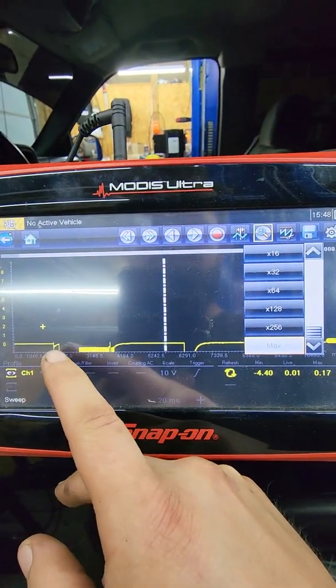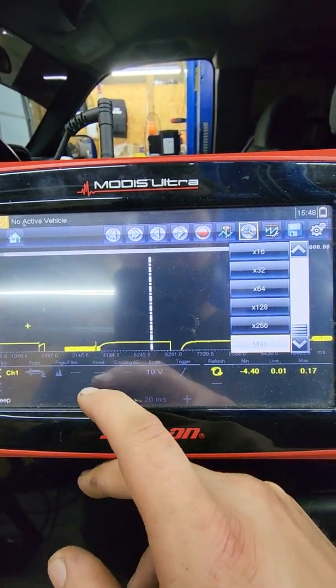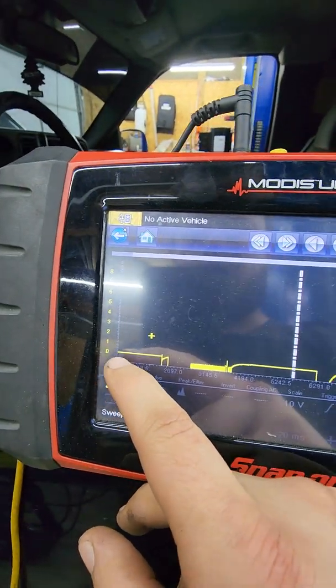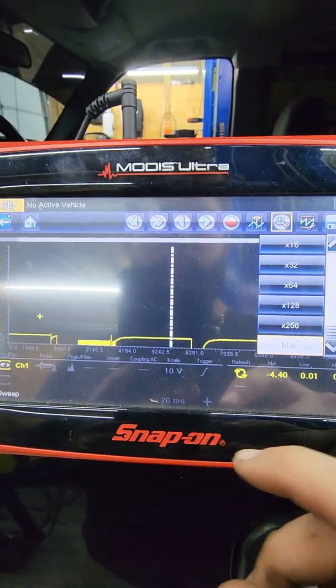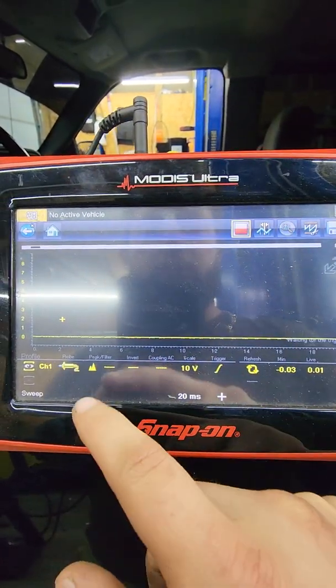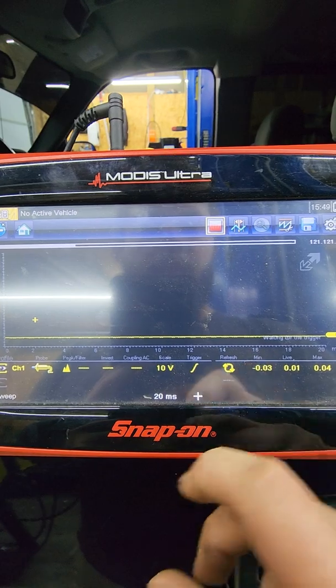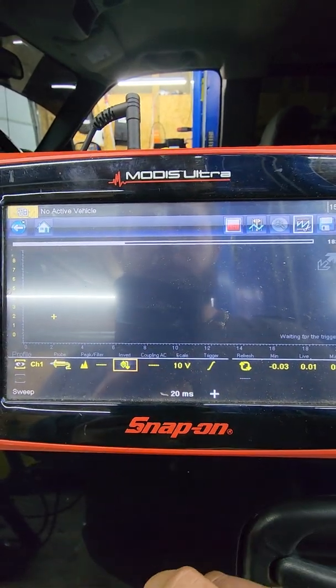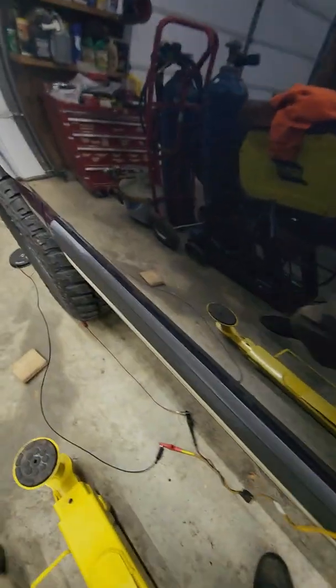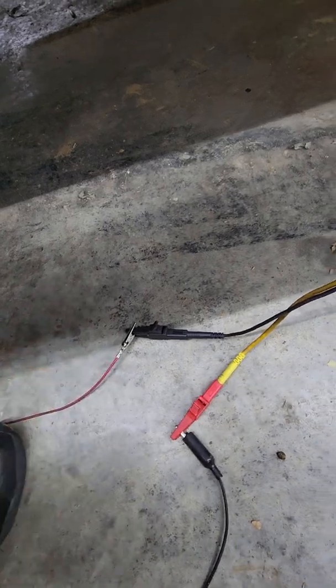I have it hooked up backwards — see how it comes to flatline and goes backwards, going down into negative voltage. The flatline is right here on zero, so it's going down. You can go back to record and hit invert, but instead of doing that I'll just switch my leads around.